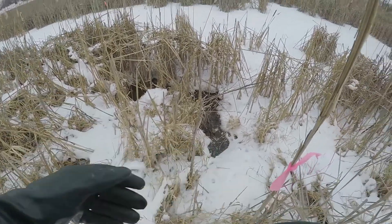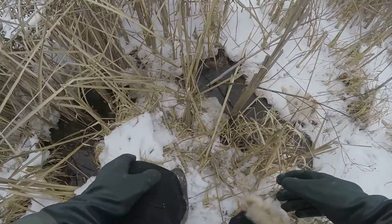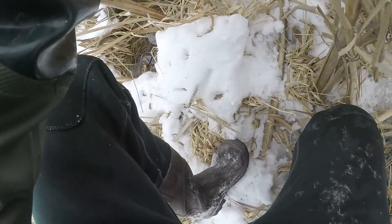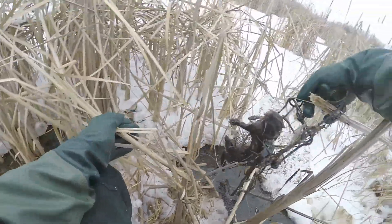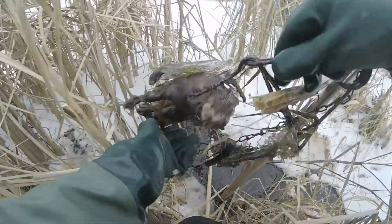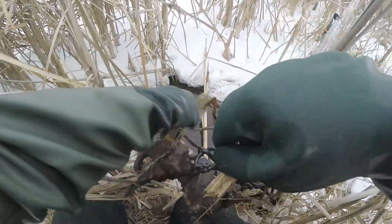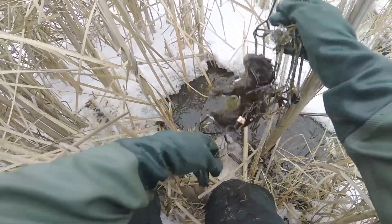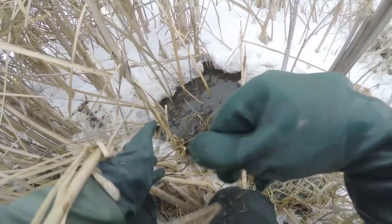Alright, coming up here's our open water spot and I see our mink — he's right here. Got him in the old 110. We're gonna have to thaw this sucker out — he's kind of froze in there. Look at that, look at it — it's so awesome. A nice mink, that's what we've been after. He's all iced in, so I'll just have to thaw him out at the house, out of this trap.